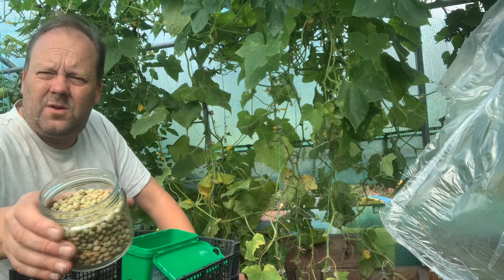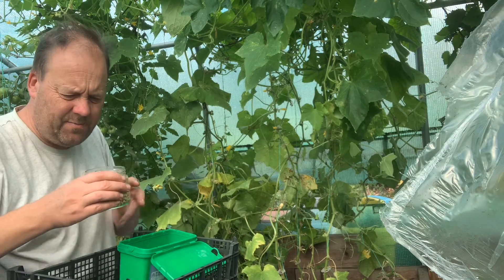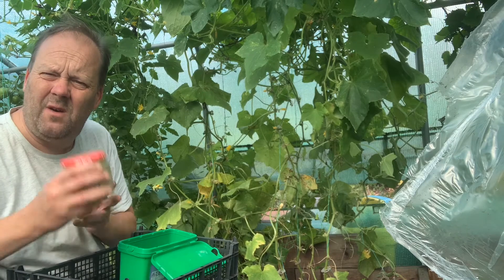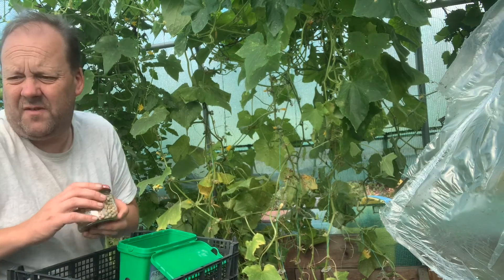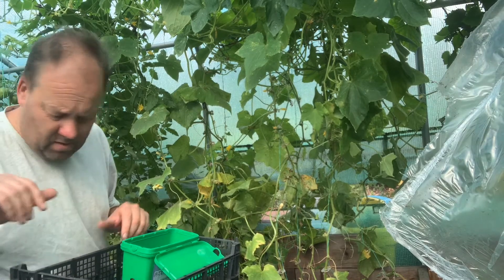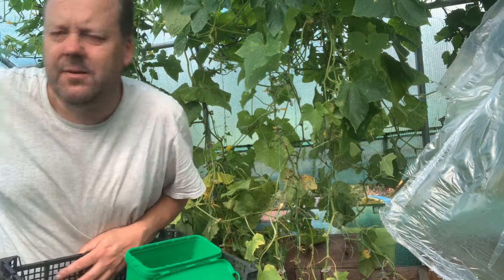There you go guys — got some peas for next year. So probably a couple of packets' worth. Hopefully those will germinate and grow. If they don't, they don't — we haven't lost anything.